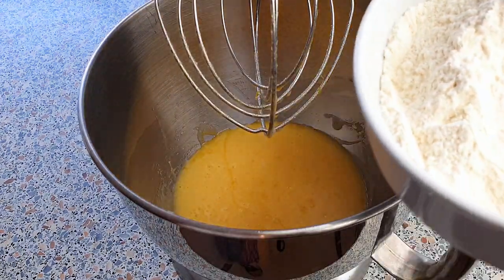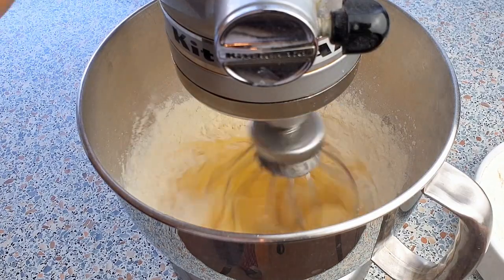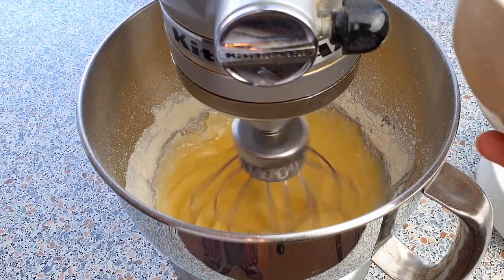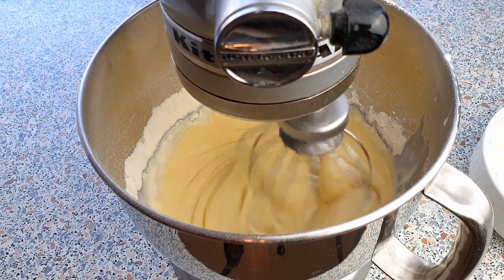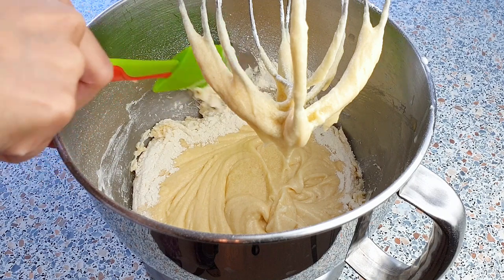Now we are going to add the remaining flour mixture and the 150 milliliters of buttermilk alternately into the mixture. Beat this on low speed just until everything is well incorporated — don't forget to scrape the sides of your bowl.